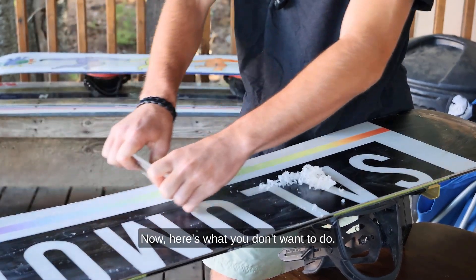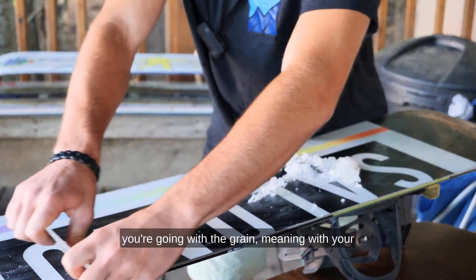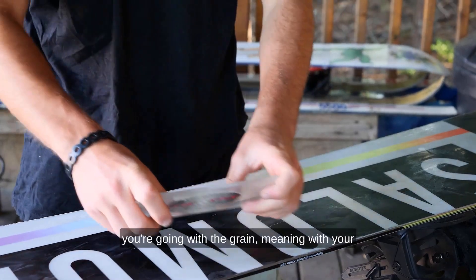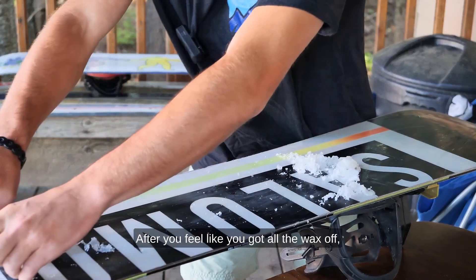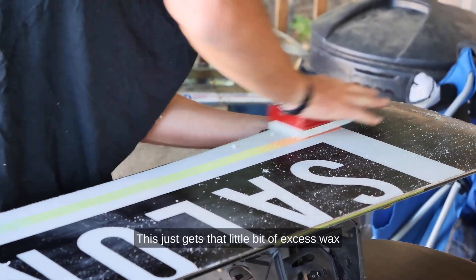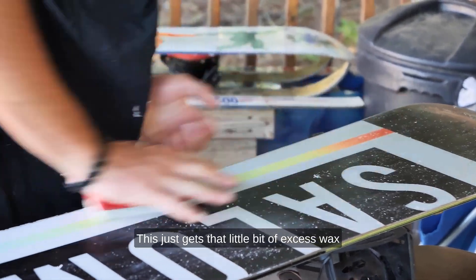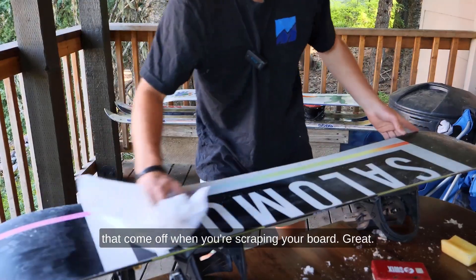Now here's what you don't want to do: make sure when you're scraping that wax off you're going with the grain — meaning along the length of your snowboard — and not going sideways. After you feel like you've got all the wax off, finish by brushing out your snowboard. This gets that little bit of excess wax off along with any wax scuffs from scraping.